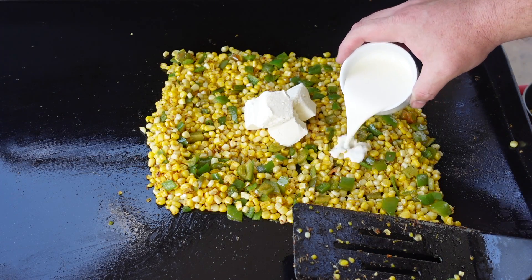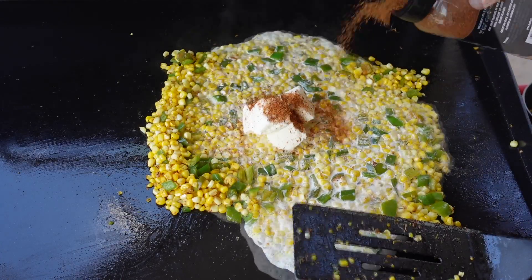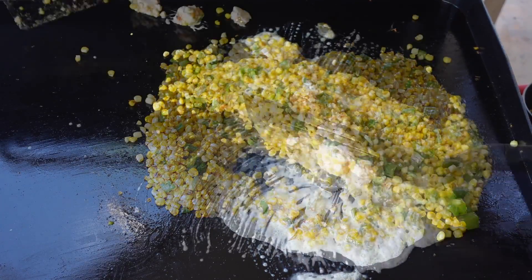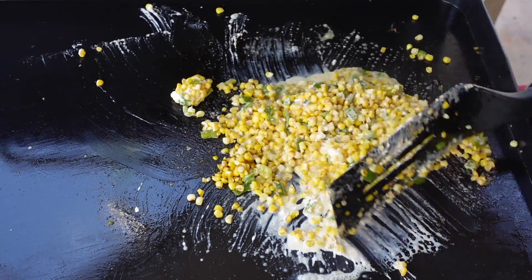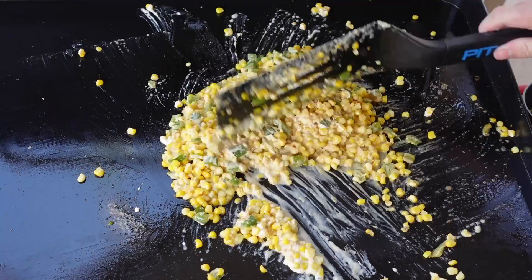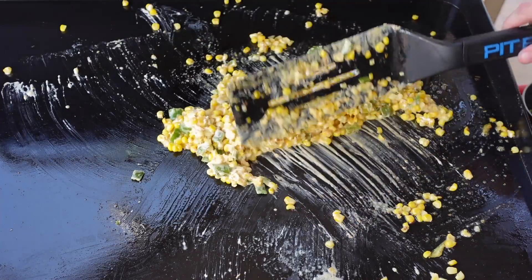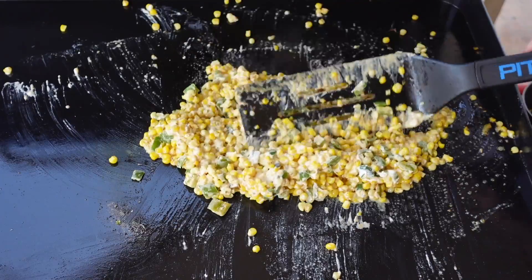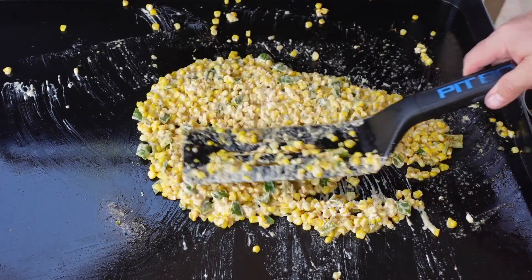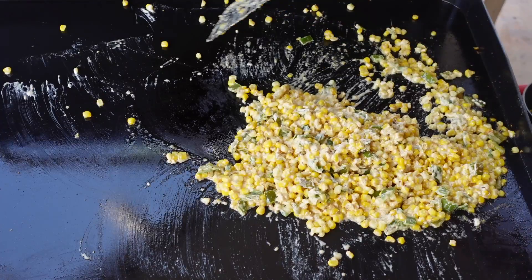Time to add our cream cheese to the mix, then we'll pour over the cream and add a little more of that barbecue rub. Let's get it mixed up and get that cream cheese melting through. It'll get away from you a bit — you will have to spend a little time cleaning the griddle after this one. But the best part of this ultimate griddle is it's non-stick and easy to clean. We're letting all that cream cheese and cream melt together to make this beautiful, fresh, vibrant chili-fied cream corn.